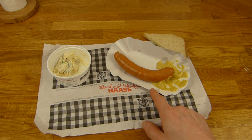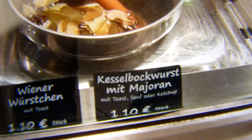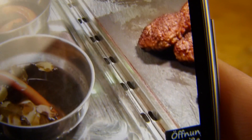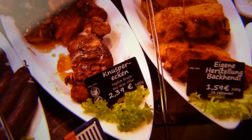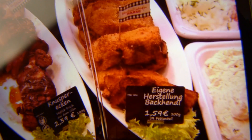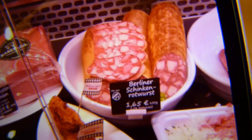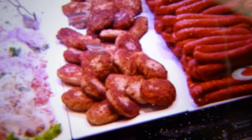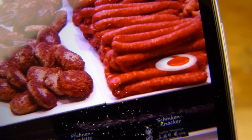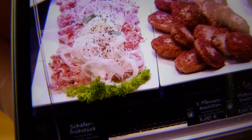Es geht ja mehr um die Wurst und um diesen leckeren Kartoffelsalat. Es gibt Wiener Würstchen mit Toast und Kesselbockwurst mit Majoran. Dann gibt's auch noch Buletten und Leberkäse - aber nicht heute. Würdet ihr sowas essen? Knusper-Ecken - ich weiß gar nicht, was das ist. Und das hier sind Backhändel - da habe ich auch keine Ahnung. Wenn ihr das wisst, sagt mal Bescheid. Berliner Schinkenrotwurst - das würde ich nie im Leben auf meine Stulle packen. Aber hier gibt es das gute Zeug: Buletten und Schinkenknacker aus Berlin - die sind richtig lecker. Und das hier soll ein Schäferfrühstück sein - was auch immer das ist.